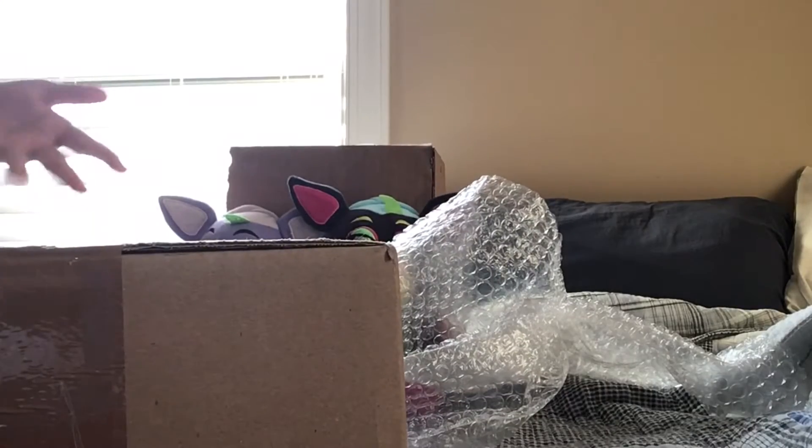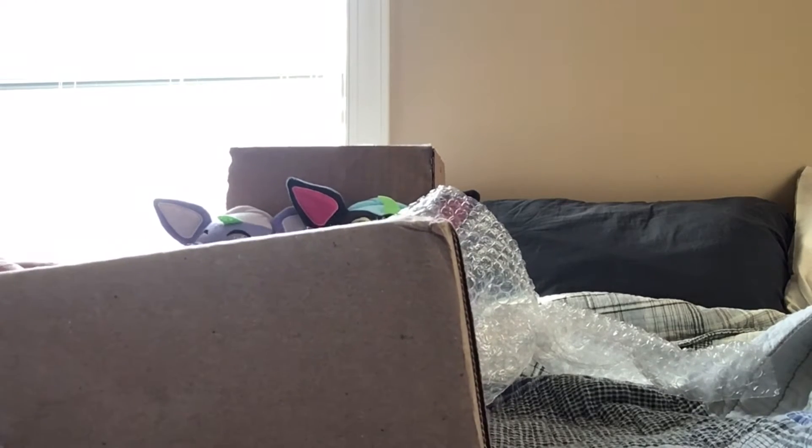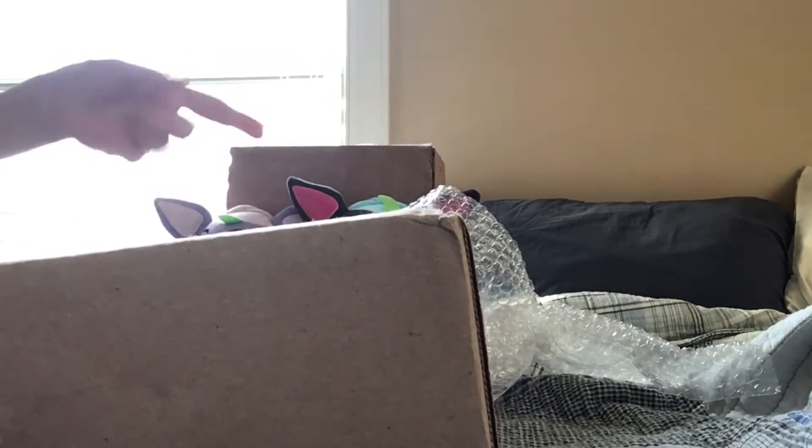So yeah, this is the Roxanne Wolf plushie. I recommend getting it. And spoilers ahead — this next one is the blacklight Glam Rock Chica plushie. Speed this up, editor — aka me.